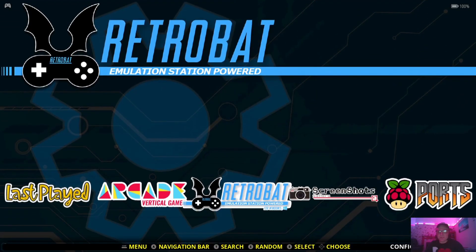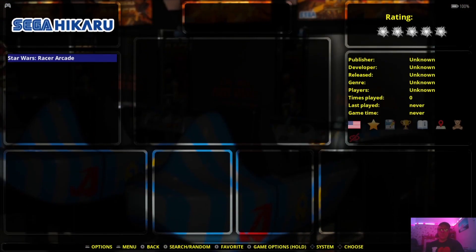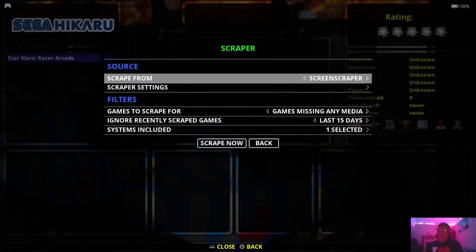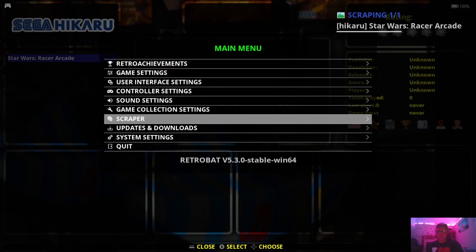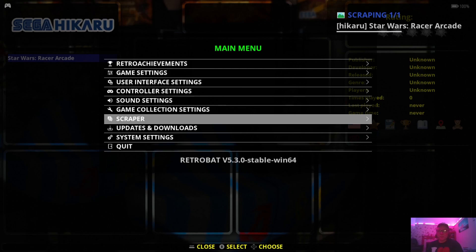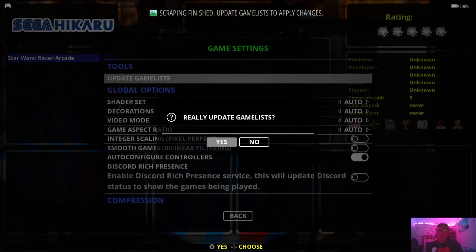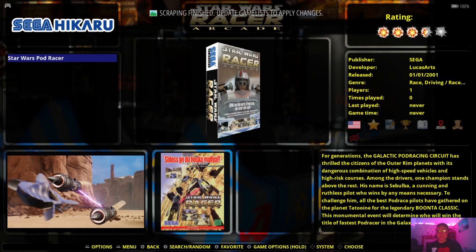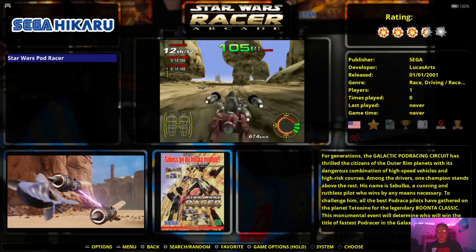Once we're inside Retrobat, we're going to find the logo for the system, Sega Hikaru. Let's open this up and I'm going to scrape some artwork — scraper, scrape now. That shouldn't take too long. Like I said, there's literally just a handful of games on this system. Once that's done scraping, I'm going to go to main menu, game settings, update game list, and here we go — we've got the preview video and the artwork.